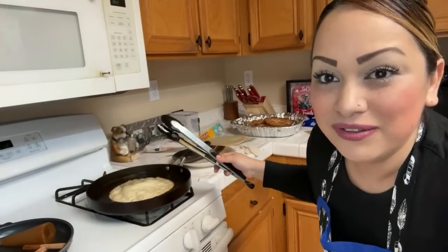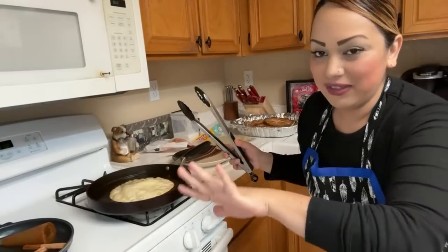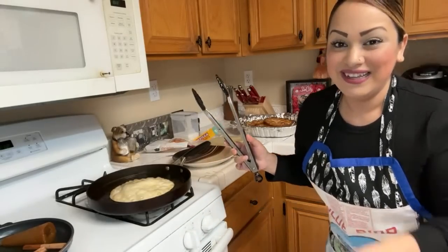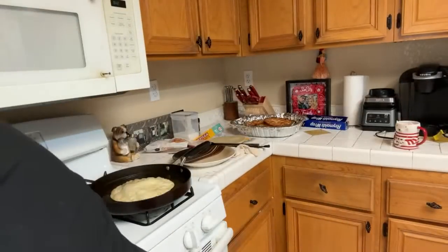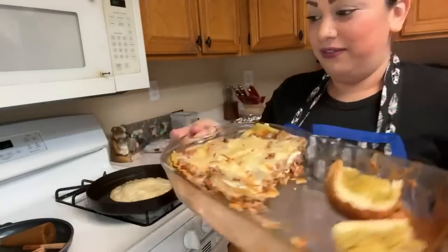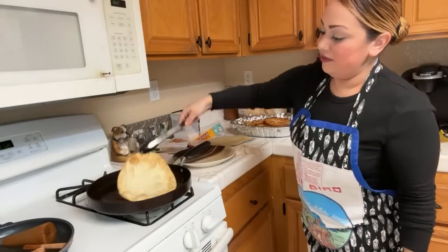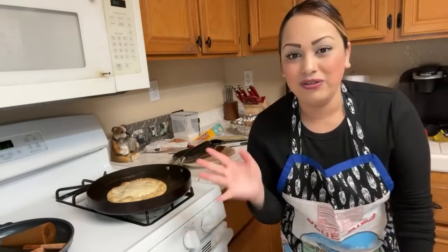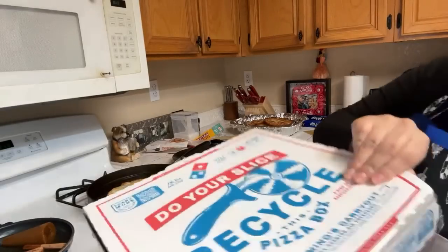Tonight I had lasagna I made yesterday, and we ate half of it again today. James wanted pizza so I got him pizza too. I'm making buñuelos as dessert — I wanted to make them for the holidays but there was too much going on, so I'm making them today.